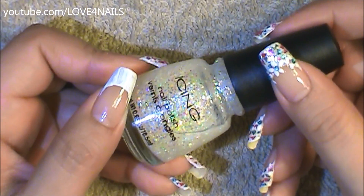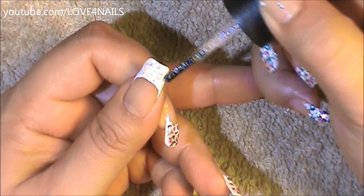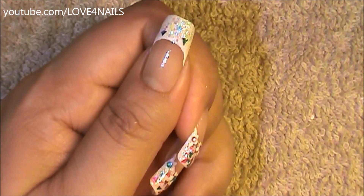Next I'm going to be using this glitter polish by Icing, and it's called 'Call Me Glitzy.' I'm just going to be applying this on top of my white French tip manicure. You can use any glitter polish of your choice. This is going to help the in-between spaces where we apply the foil so it could look nice and shimmery.